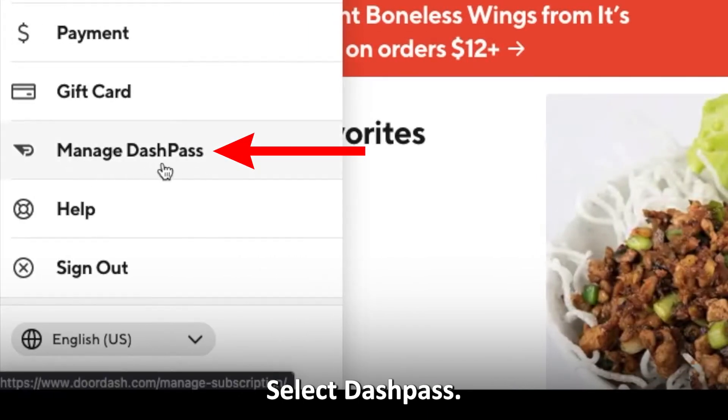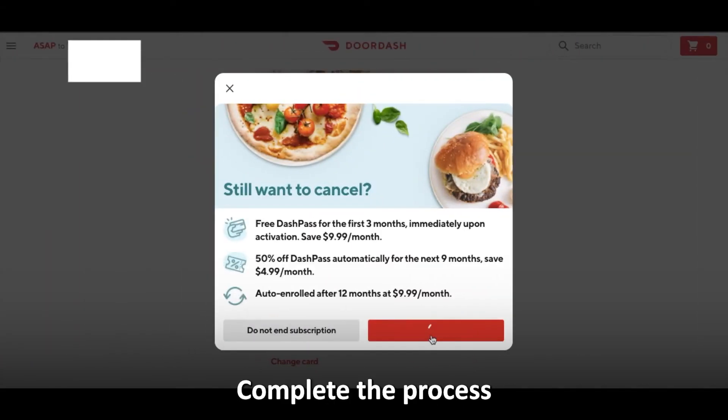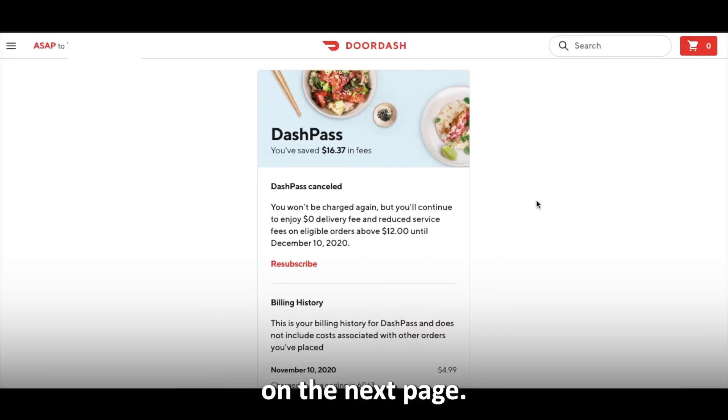Select DashPass, then select End Subscription. Complete the process by confirming your choice on the next page.